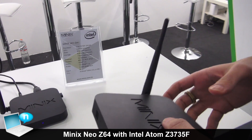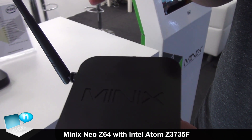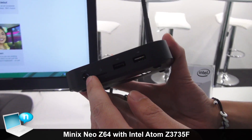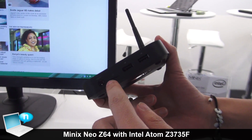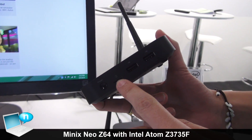First let's look at the housing. It's slightly larger than our mini devices and it also comes with a power button, unlike our mini devices. We also have an SD card slot which can handle up to 64 GB.